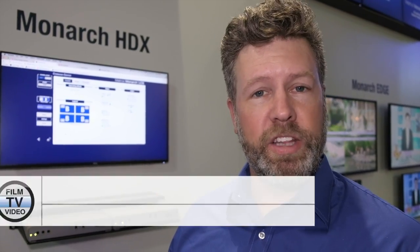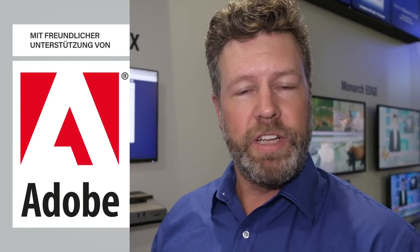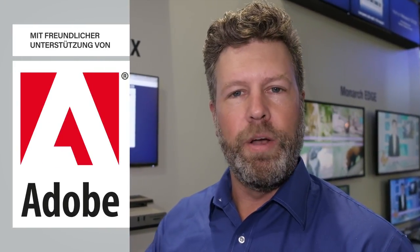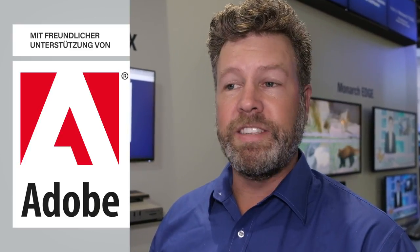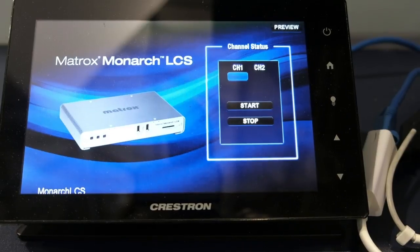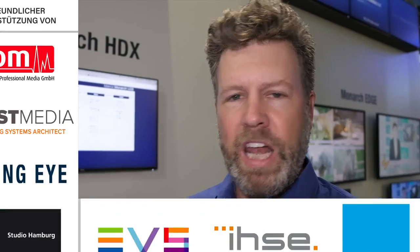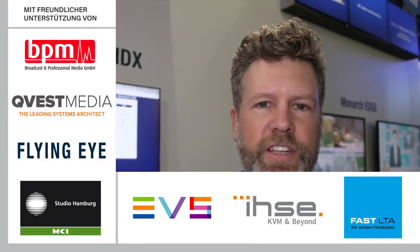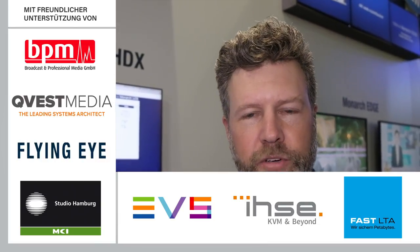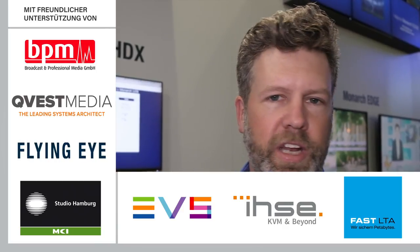However, the streaming capabilities of the product are always available to users, and there are a number of applications where the two inputs with composition capabilities — so side-by-side or picture-in-picture production capabilities of the Monarch LCS — are being used actively for corporate users, house of worship, and a number of other live events where you want to combine both camera and computer content to reach your social media platform or other CDN delivery mechanisms.